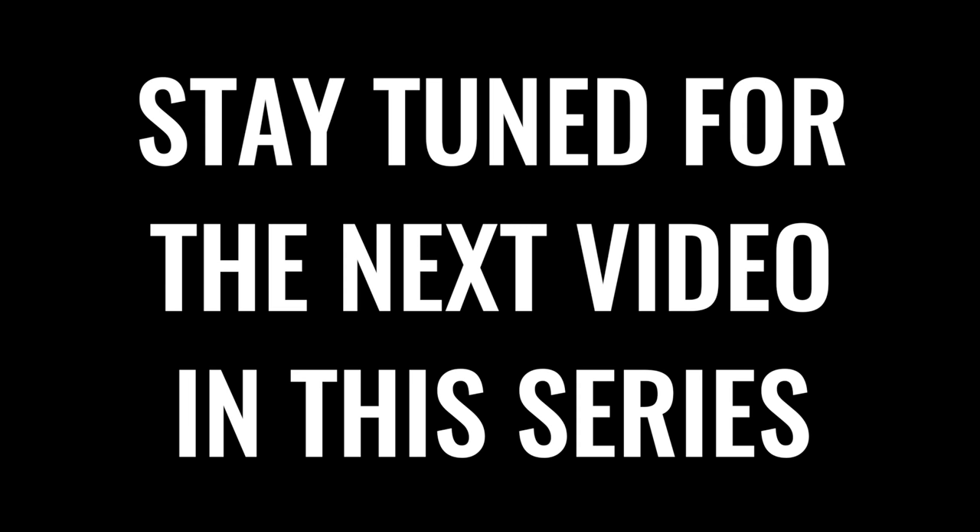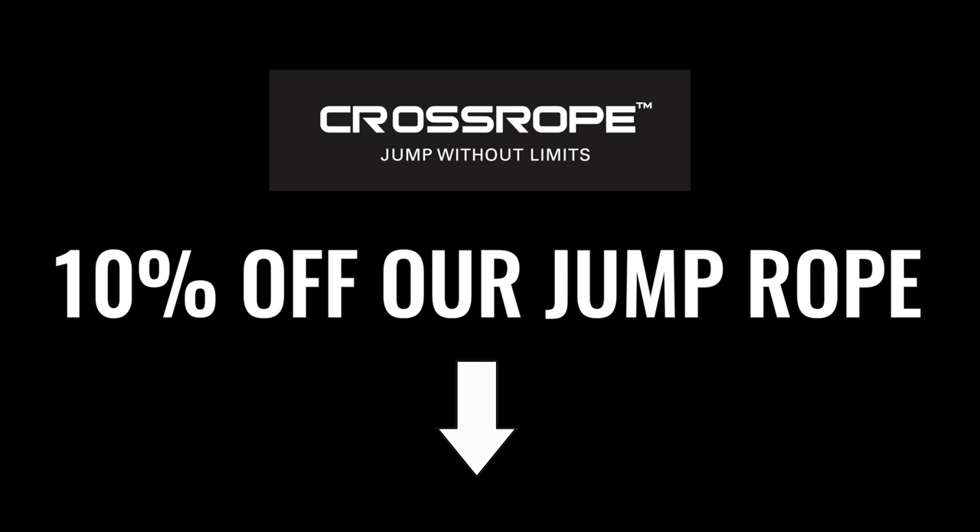Thanks for tuning in. Be sure to stay tuned for tomorrow's video where we cover proper foot placement when jumping rope and also changing speeds. We'll see you next time.